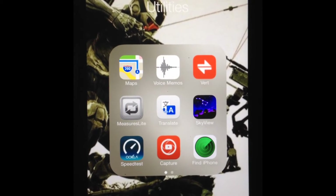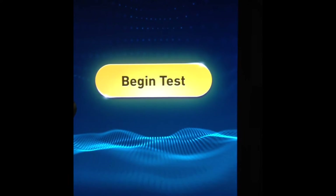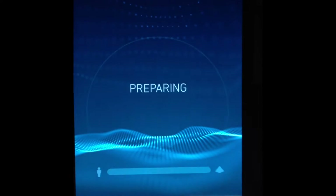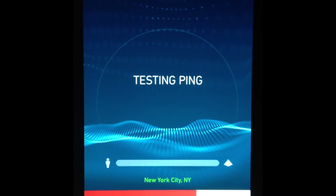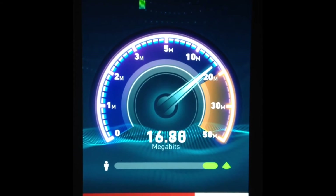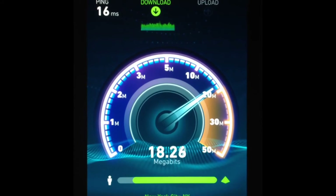I used my Okla speed test app in order to test the connection to my Verizon Fios router. Now, it's 802.11 — it's a wireless G router. It's not a wireless AC router, so it's not even wireless N. I may have to ultimately upgrade to a wireless AC router just to have better range and better overall download speeds, but for the most part, this is what I'm getting to the iPhone 6 using the 802.11G router.